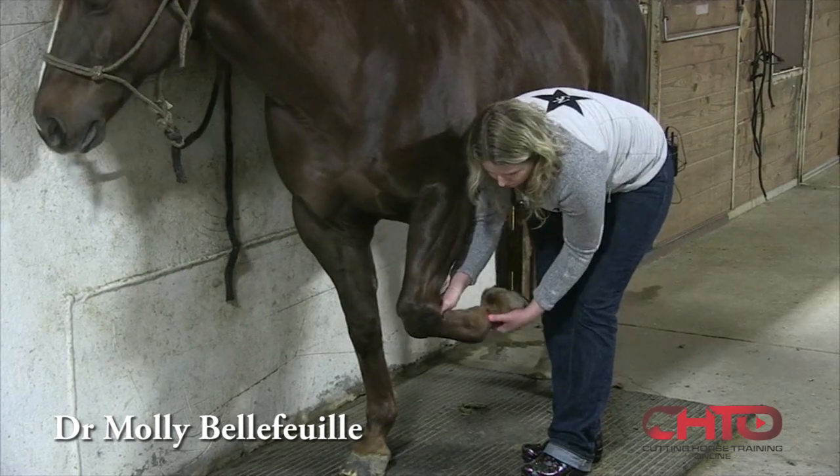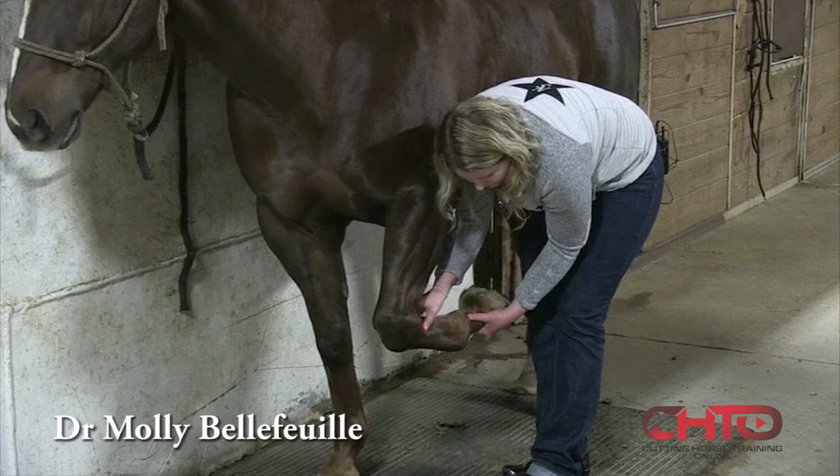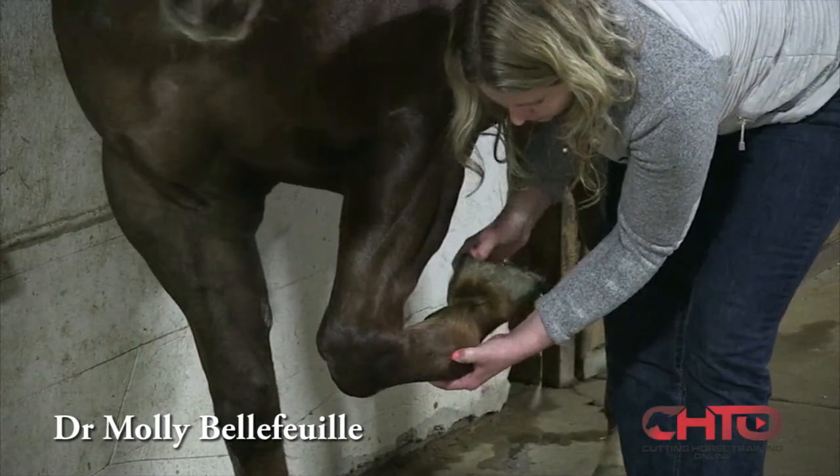The same is true with the tendons — we can really isolate them when the horse is non-weight bearing. We palpate them for heat or swelling, flex the fetlock, and feel for any issues.